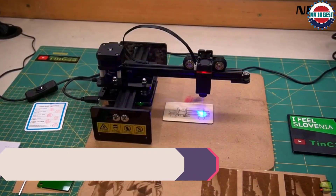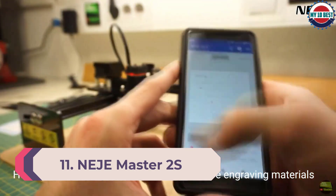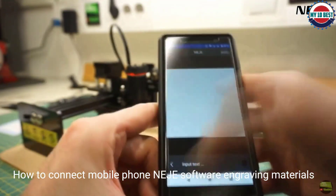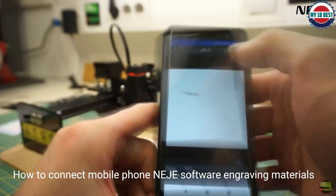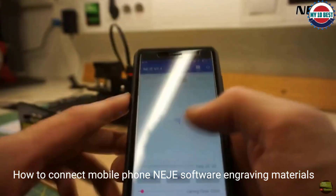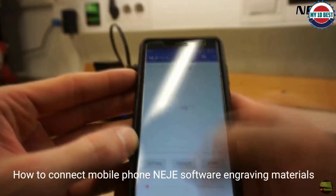Number 11: Neige Master 2S Plus Engraving Machine. The Neige Master 2S Plus Engraver and cutter weighs about 7 pounds and can cut 3 mm of plywood or any kind of fabric very easily. With an engraving area of 255 x 420 mm, this laser cutting machine can cut or engrave acrylic, leather, wood, paper, and MDF with exceptional levels of precision.